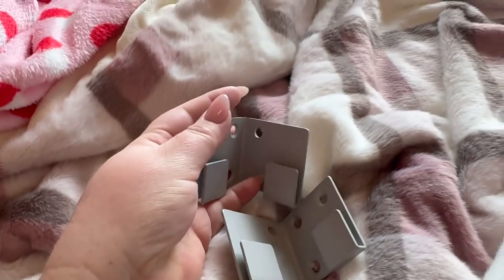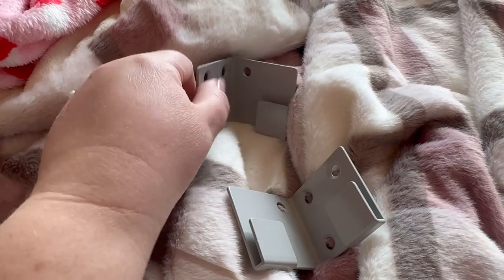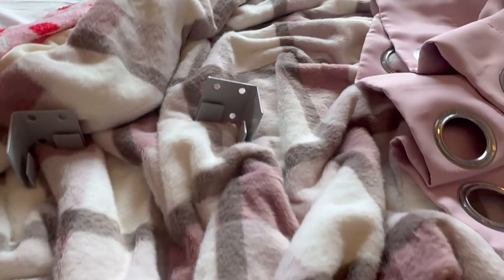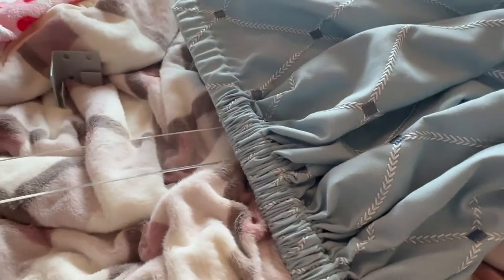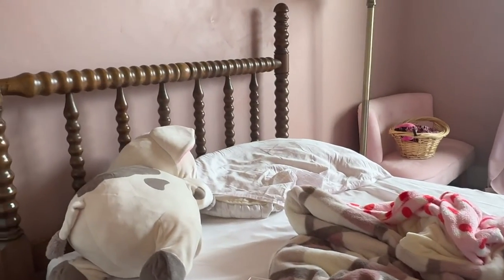The kit comes with these two brackets that will go on the wall, a back bar, and then this flexible acrylic one that will bend around. I've already put the curtain on this one, and you can get them in different sizes — I got a 20-inch because I didn't want it to overwhelm my daughter's twin-size bed.